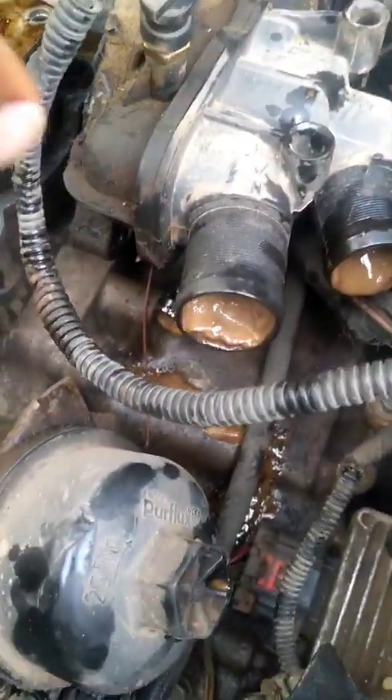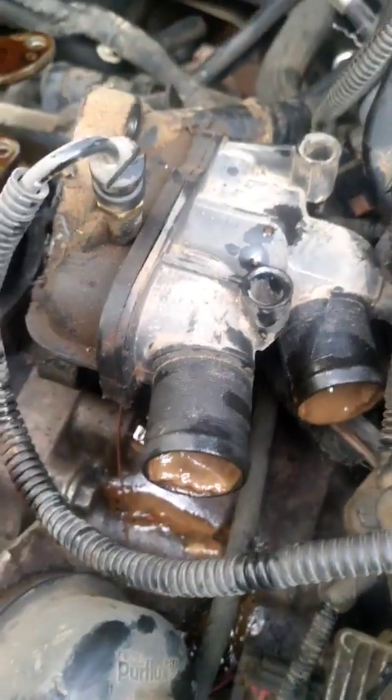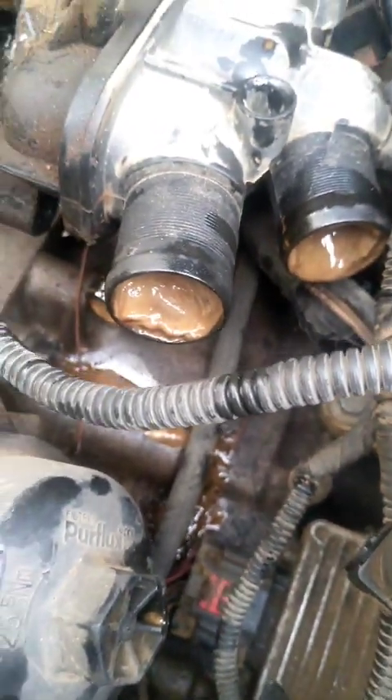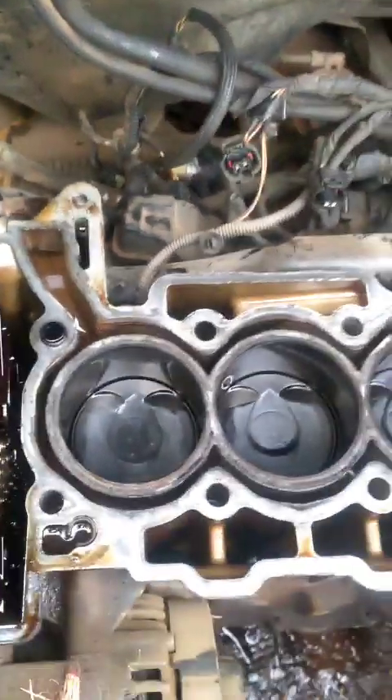What I found is — look at this — this is the thermostat housing. You can see it's filled up, almost completely blocked with that mixture. Also the radiator: this is the upper section, and from this side you can see it's filled up as well.